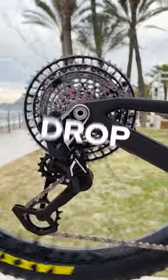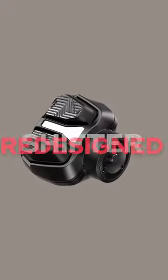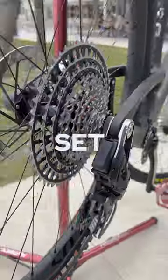Wireless shifting, yay or nay? Drop a comment and let us know. Why do we ask? Because SRAM have just released info on their new direct mount derailleur and redesigned shifter for their Eagle AXS wireless electronic mountain bike groupset.